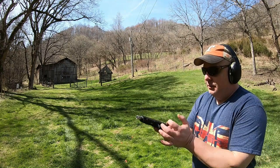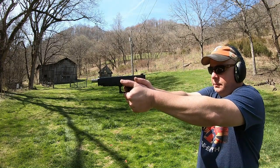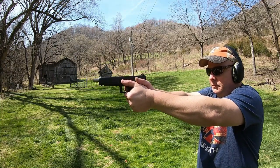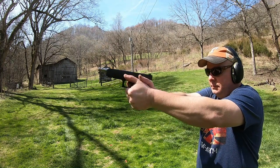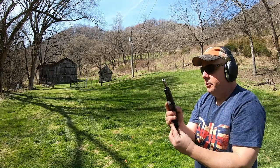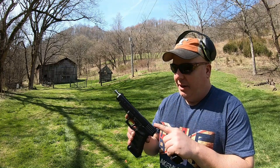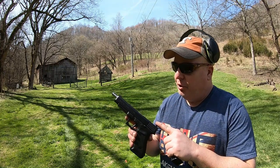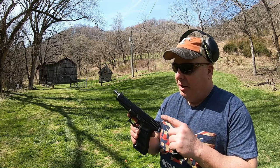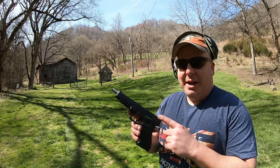All right, let's try the ported barrel. Initial impression: I feel like it does reduce the recoil a little bit. I wouldn't say significant, but it does feel a little bit flatter. We'll keep shooting it and see how our opinion changes, but right off the bat it seems like it helps.